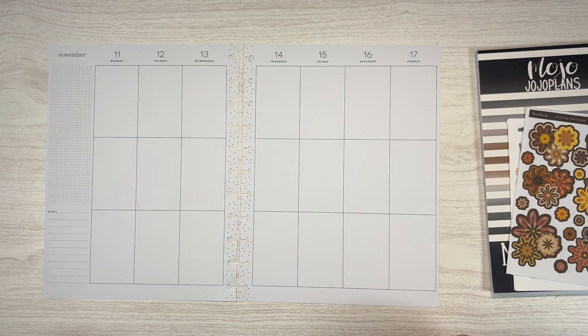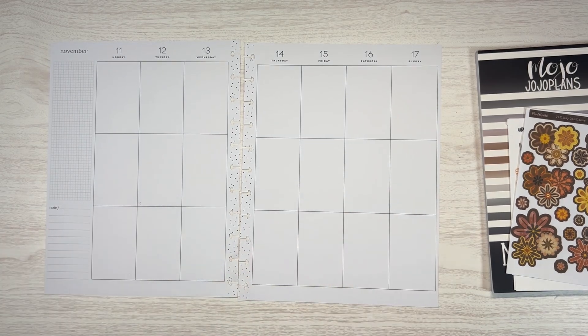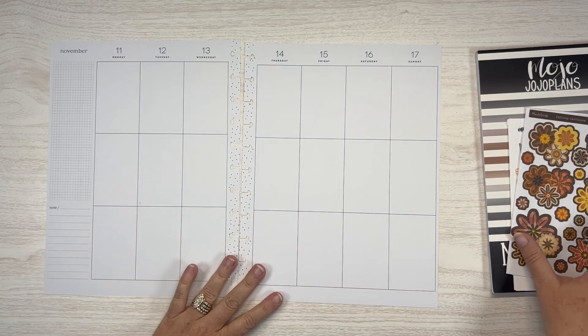Hi, I'm Merritt. Welcome back to my channel, welcome if you're new. I'm only organized in my planner, and today I am planning in my big vertical happy planner. This is my catch-all planner for the week of November 11th through the 17th.